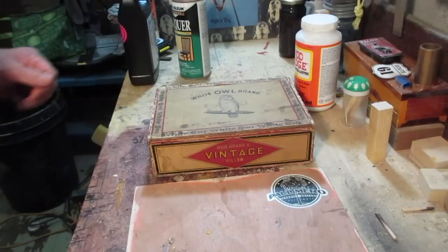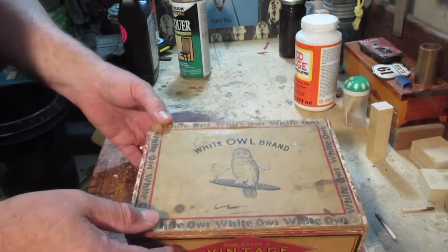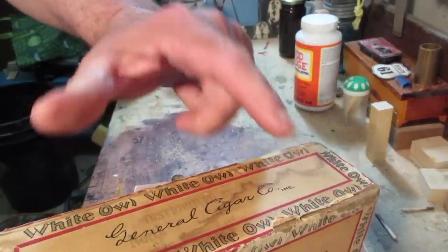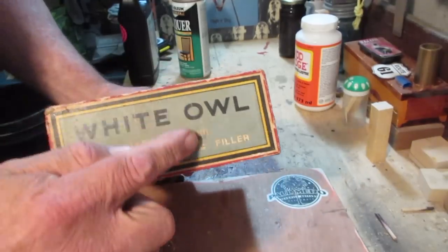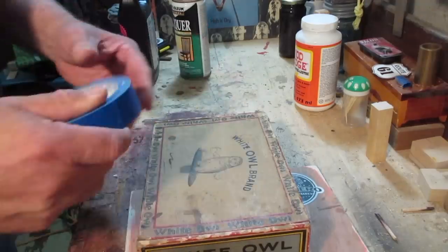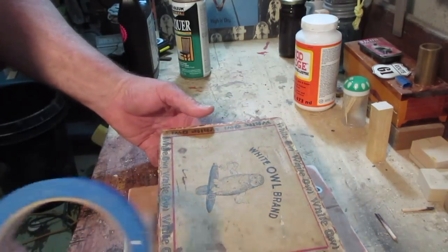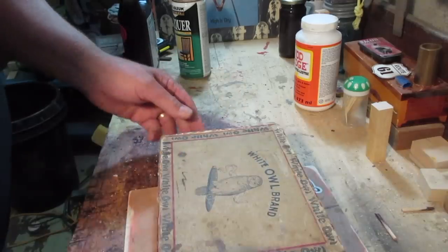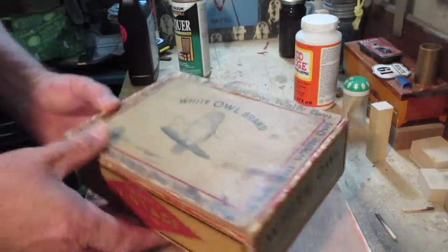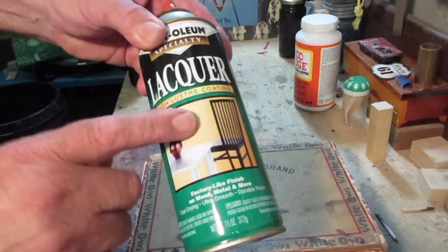Once we get the inside of our box stabilized, let's take a close look. You can see that I've got paper coming off everywhere here - I don't want to lose any of that. Next I'm going to have to mark off for the pockets and I typically do that with blue tape. But if I put blue tape on here to mark off things and find the center point for the pickup and that kind of stuff, when I pull it off there's a good chance I'm going to lose a bunch of that paper.